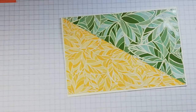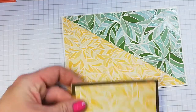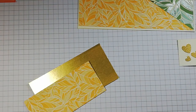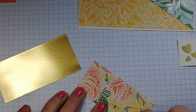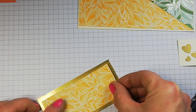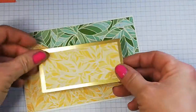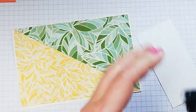Now I need to build all of this up. I'm going to use my snail adhesive to attach the DSP to the gold foil because both are specialty papers and I want a quick fix for adhering them together. If I use wet glue it'll take longer to dry. I'll pop the vanilla layer in the middle with snail adhesive as well.